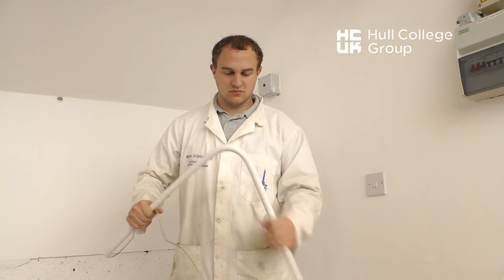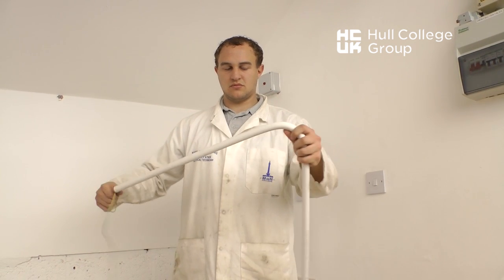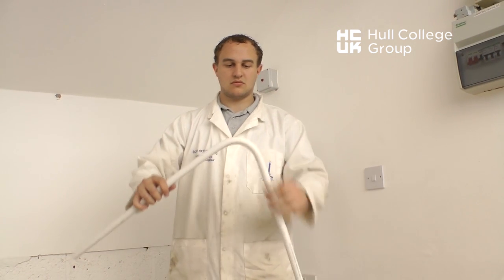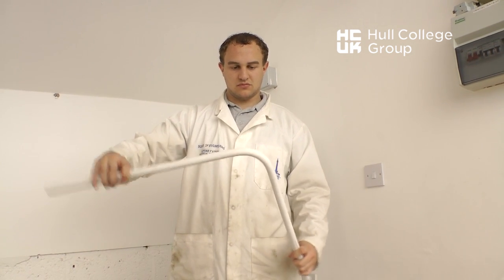The installer overbends the conduit to approximately 180 degrees to achieve a 90 degree bend. Notice that the conduit tries to return to its original position, hence the reason for overbending.